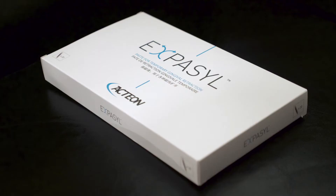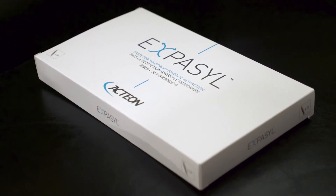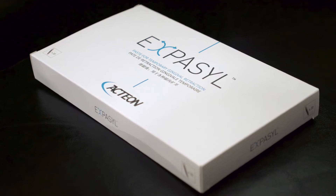Hi, I'm Dr. Gary Radz. Our team of over a thousand independent evaluators are all dental professionals just like you. They eagerly use and evaluate products in their practices and then share their experiences with their peers. Today we're going to focus on our evaluation of Exibacil Gingival Retraction Paste from Action.